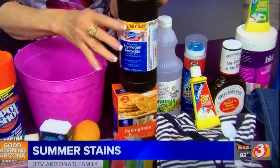You could also use hydrogen peroxide — pour it on, work in some baking soda, and launder as usual.